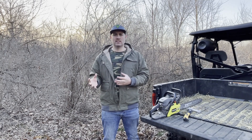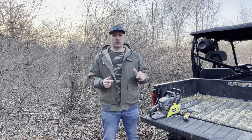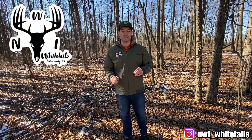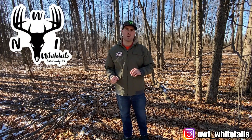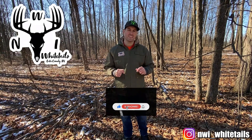Make sure you hit that subscribe button and stick with all the videos. Thanks for watching, guys — as always, make sure to contact us for habitat solutions on your whitetail property, and make sure you subscribe, like, and comment on this video.